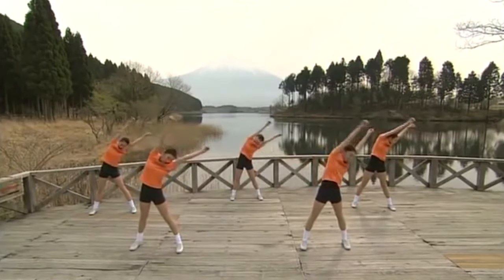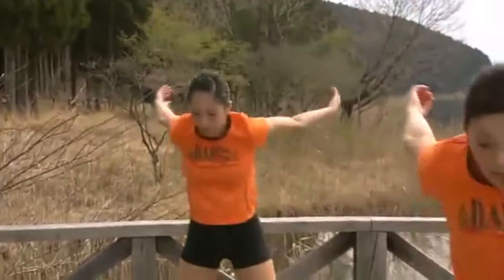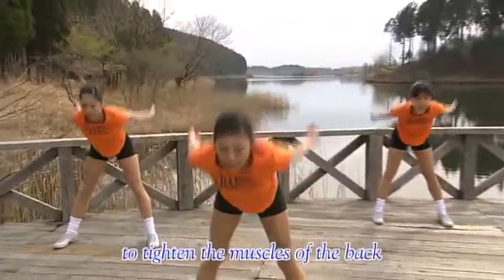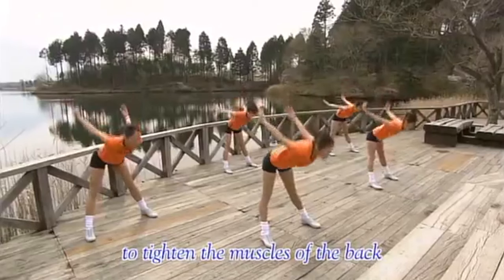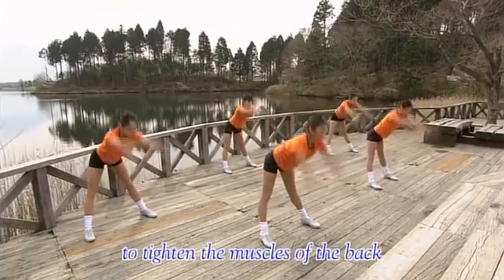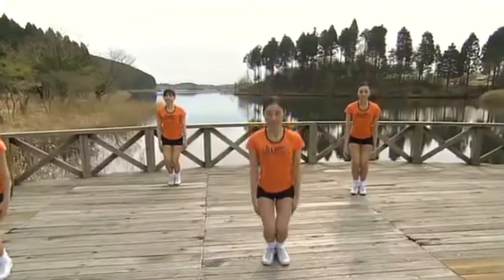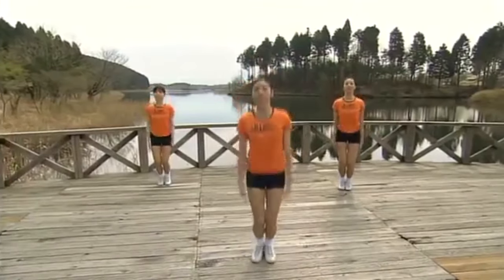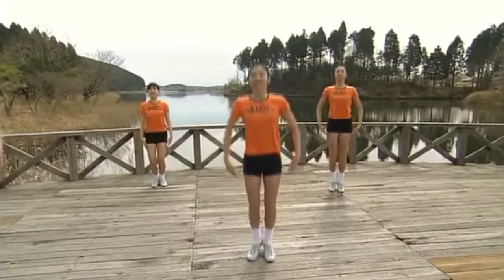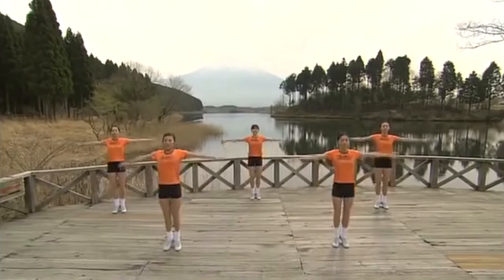Now a back exercise. Bend from the waist. 1, 2, 3, 4, 5, 6. 1, 2, 3, 4, 5, 6. 1, 2, 3, 4, 5, 6.